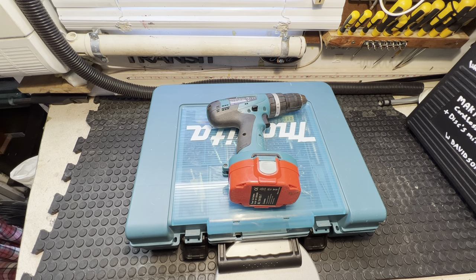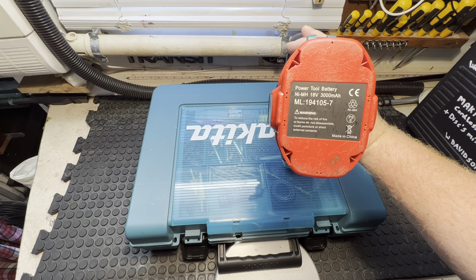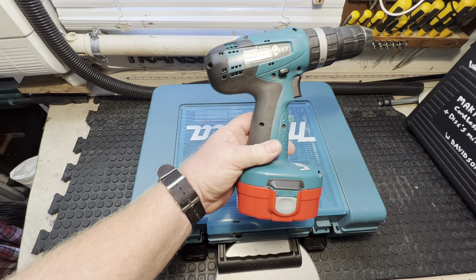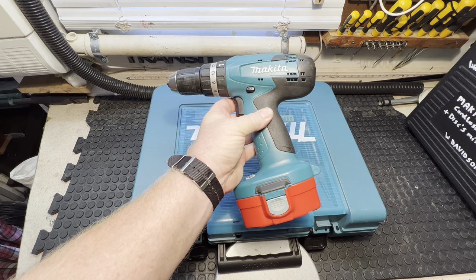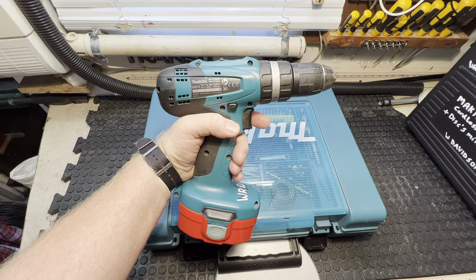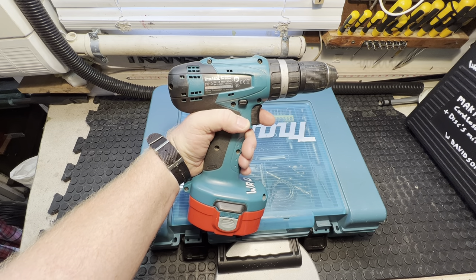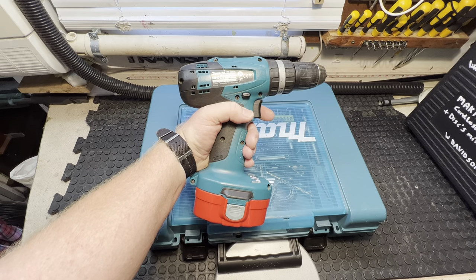I've had these for years, especially that drill there — it's an older style drill. I've got new batteries for it; they're not original Makita batteries. For the price of one Makita battery that size, I got two for the price of one basically. It's a handy tool — Makita 18 volt, model 8391D — and that's got a 2012 date on it.